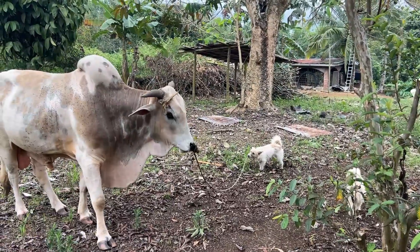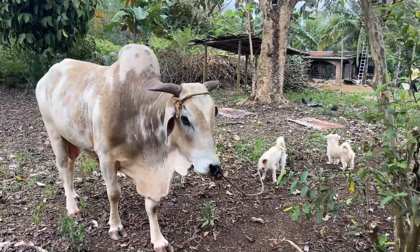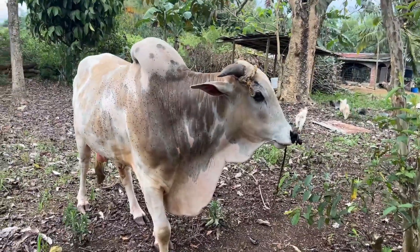That's right, you show that cow who's boss — you tell Puppy Jones you're in charge. Let's get back to it and stop messing around.